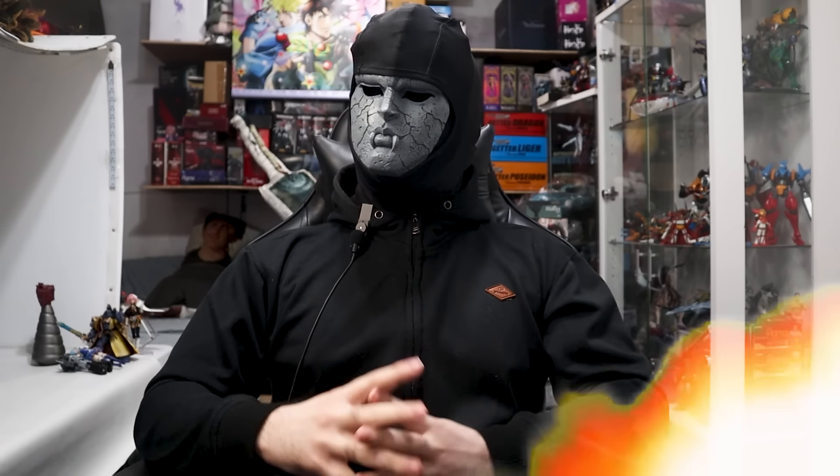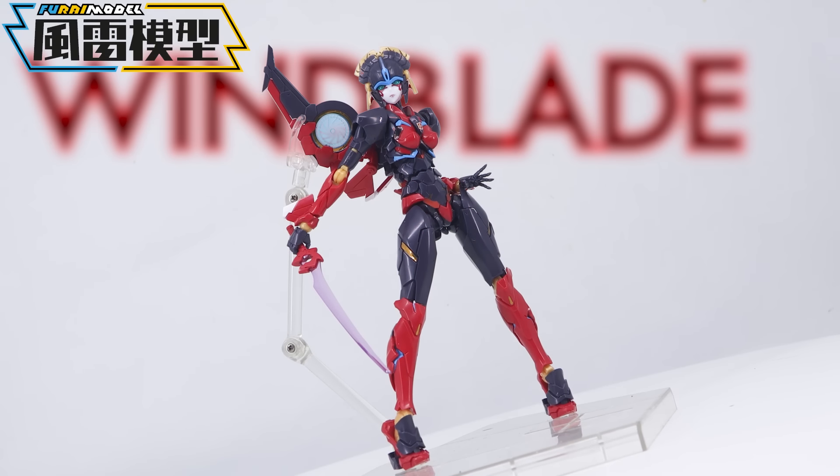Hello and hey, this is Zero Coke in Reviews, and today we'll be looking at the Flame Toys furai Model Windblade.